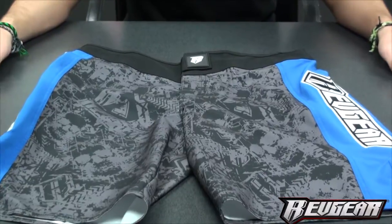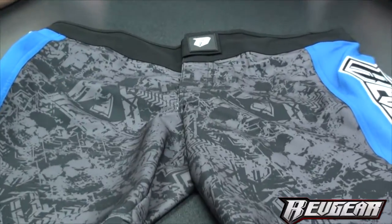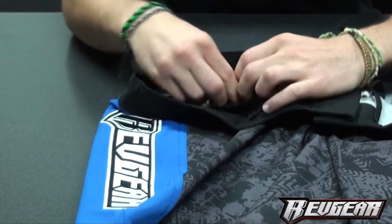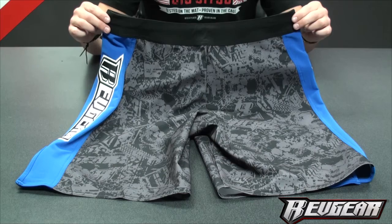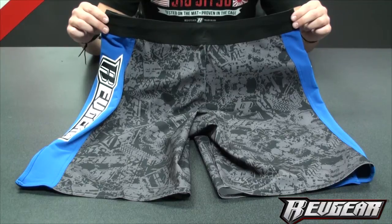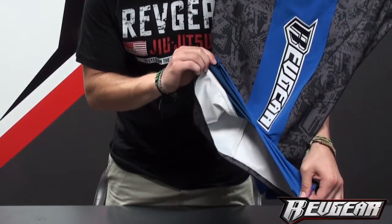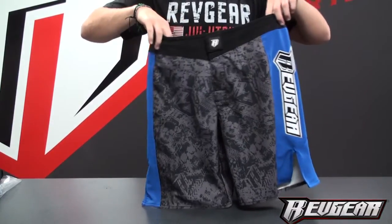These shorts are antimicrobial treated and water repellent, and also feature a mouth guard pocket underneath the waistband. Being lightweight, water repellent, and featuring a five-inch slit with reinforced seams are just a few of the features that make the Spartan Pro 2 fight short a must-have training item.